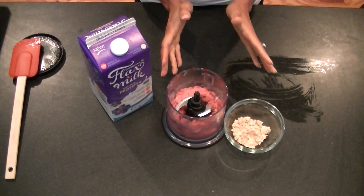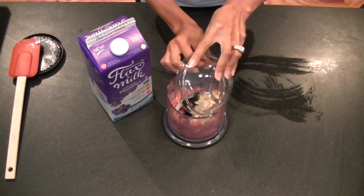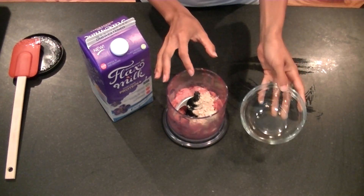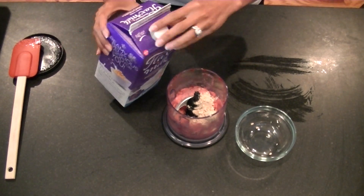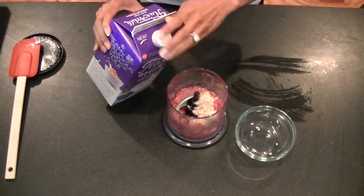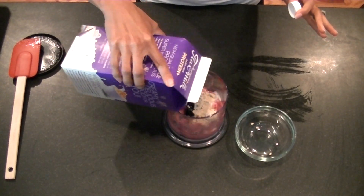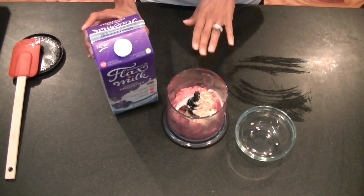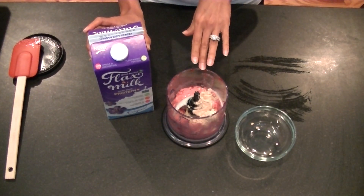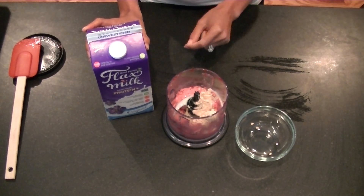Now for the protein, I'm going to add half a scoop of my protein powder. I'm using a vanilla because it goes better with the flavors I'm working with. So half a scoop of vanilla protein powder and I'm going to add two to three tablespoons of milk. You can go ahead and use the milk of your choice — just drizzle it in. I'm going to continue blending and mixing all of this together until there's a creamy, icy consistency, and I'll show you what that looks like here in a moment.